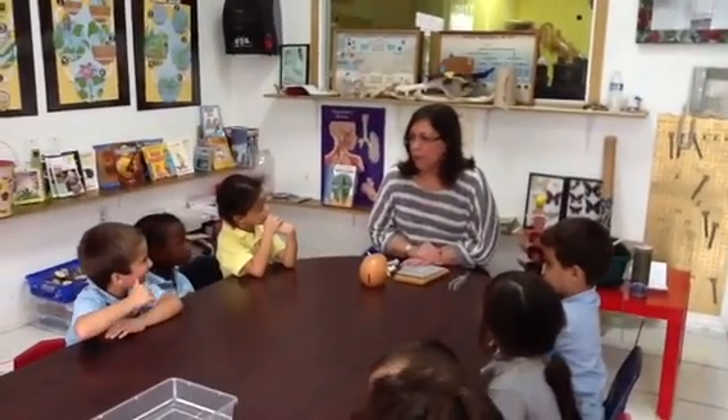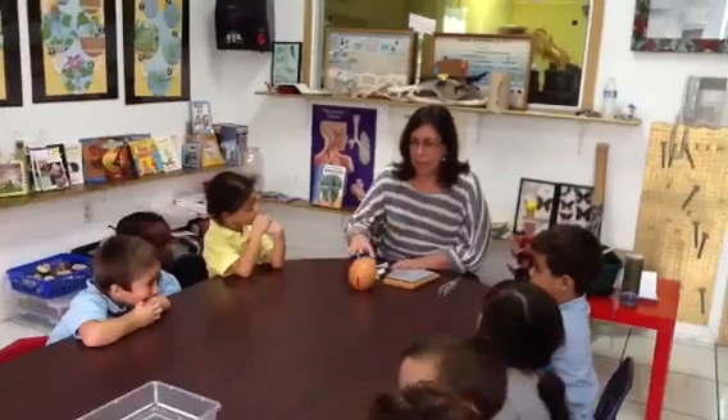Girls, today we're going to be talking about our senses. We have a lot of senses, and I'm going to use my friend here.